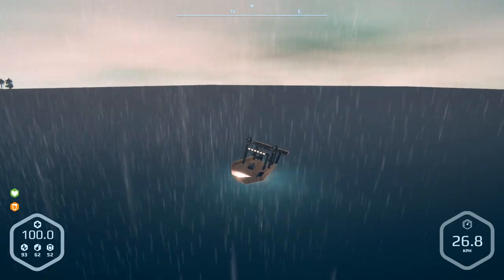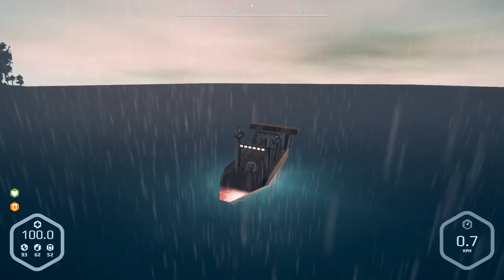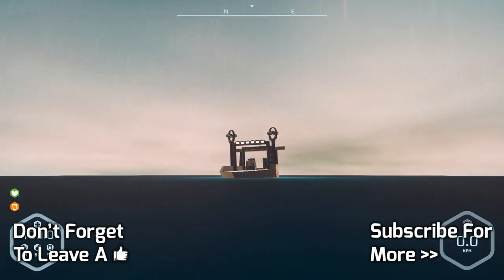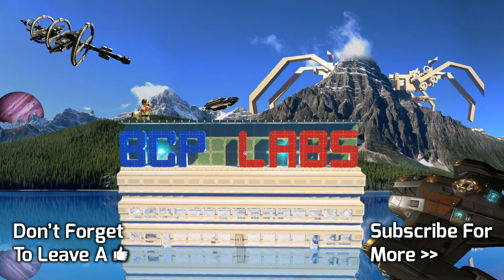Anyway, that's going to be it. I just wanted to run through this quick little episode with you guys. Thank you all for watching — I hope you enjoyed it. If you did, leave a like and I'll see you in the next one. Later.